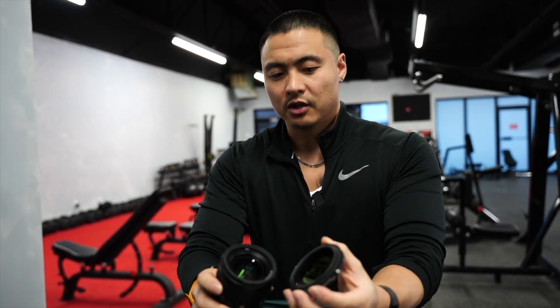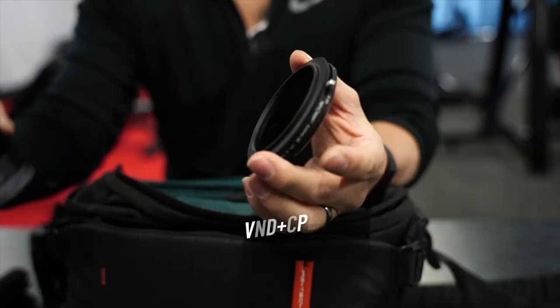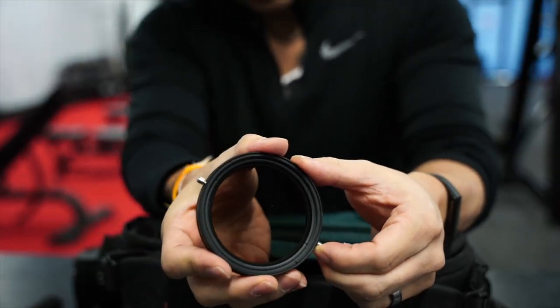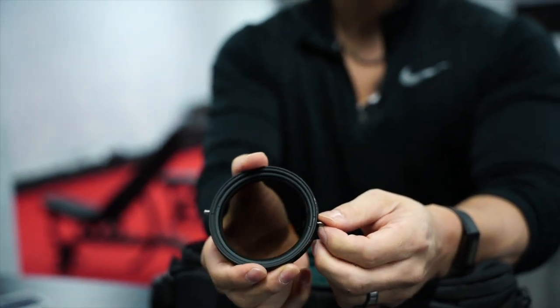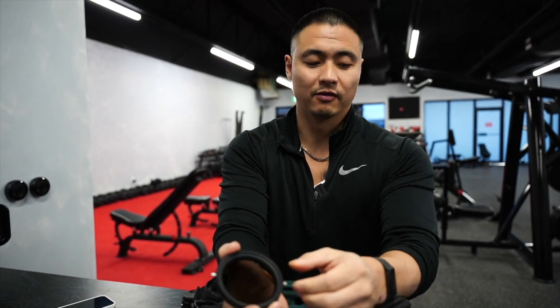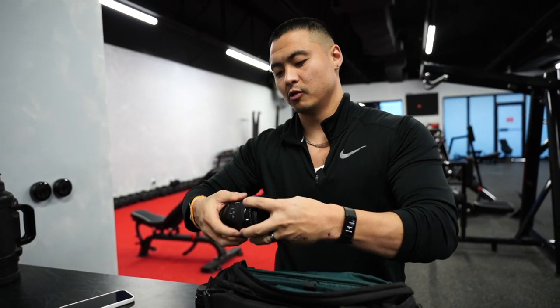You cannot do any type of videography in a bright environment without having a VND — essentially a sunglasses kit for your lens. I like to stay in the 640 and 12800 ISO range, and I need to be able to adjust the light in order to keep my shutter speed down and maintain target ISO levels. So I will always have a VND — that's one of the most important things.